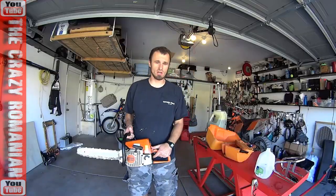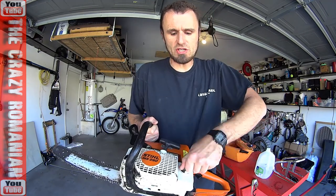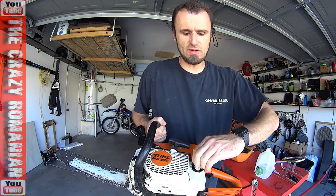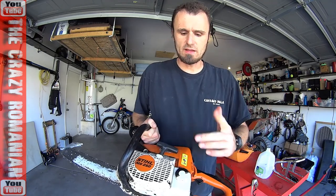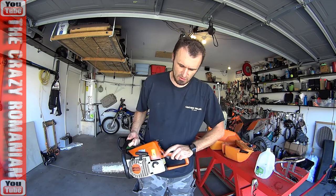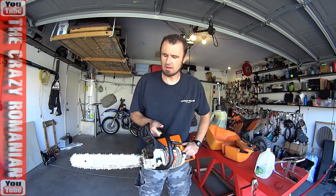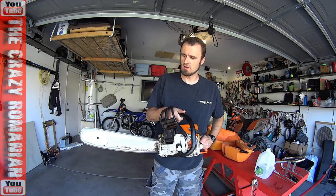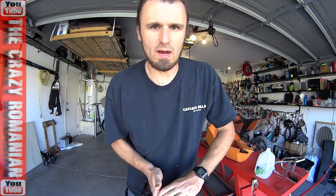I finally figured out how this chainsaw works — what the problem was, why it was not starting. It was creating pressure inside the tank, so you have to release the pressure. I think it was pushing too much fuel to the carburetor, flooding the chainsaw. But since then, you don't even have to put the choke on. You put it on one and it starts. You don't even have to have the choke on — and it was actually cold right now.